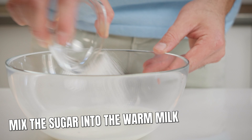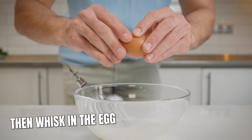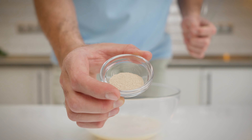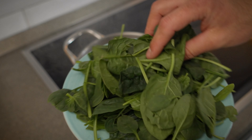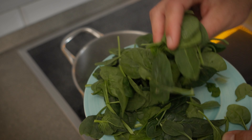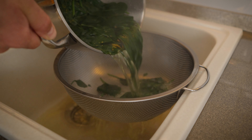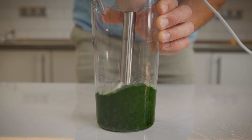First things first, mix the sugar into the warm milk and stir until dissolved. Then whisk in the egg. Add the yeast and give it about 10 minutes to activate. If there is no action after that time, your yeast might be expired — time to grab a new batch. Now for the spinach: boil it briefly, just for a few minutes until it wilts. After boiling, drain the water thoroughly. When it is cooled down a bit, blend it with 50 milliliters of water to get a vibrant green mixture.